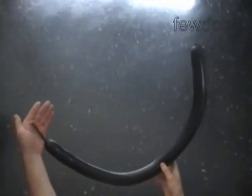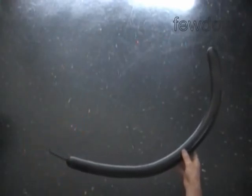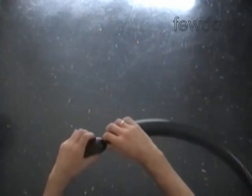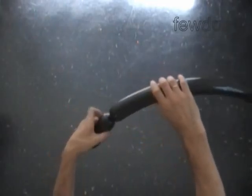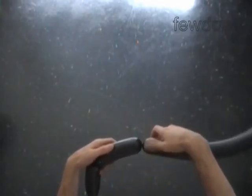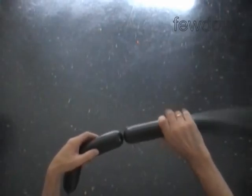Inflate a black balloon leaving a three inch flat tail. The first four bubbles will make the head. Twist the first four inch bubble. Twist the second soft five inch bubble. Twist the third soft five inch bubble.